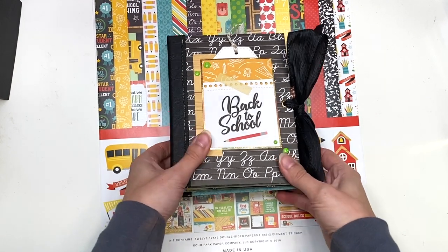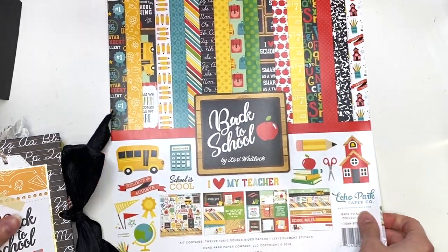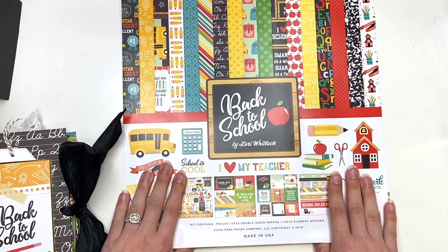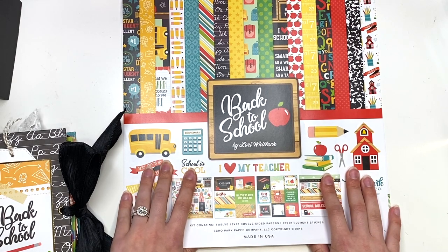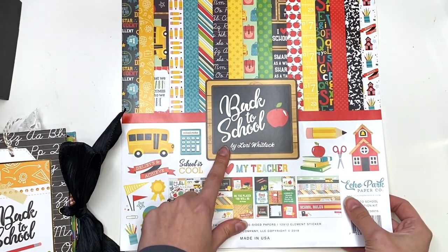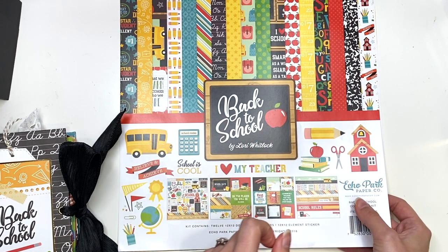What I love about these projects and these cinch-bound albums is that I get to use up a whole entire collection kit. This is another one that I got — I think it was in my Echo Park mystery box from a warehouse sale they had — and I've just had it on my desk waiting to use it. I was trying to use it in September, it just didn't happen. So now we're in mid-October, but I used it. It's the Back-to-School paper collection by Lori Whitlock by Echo Park.